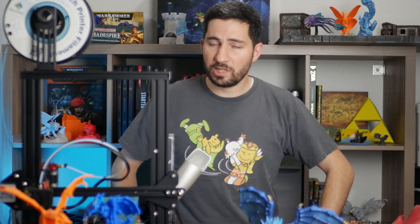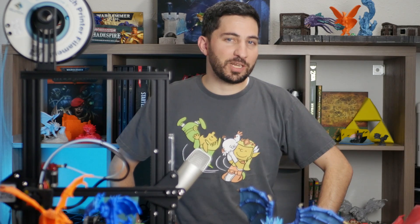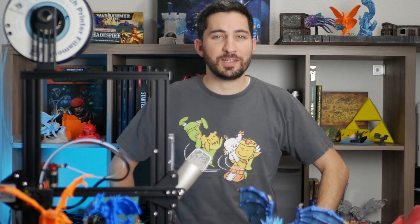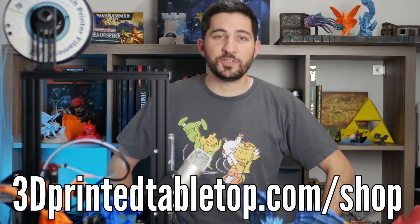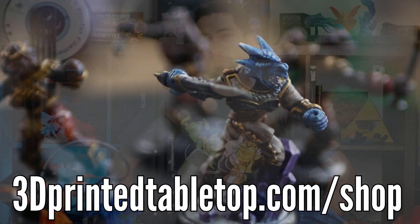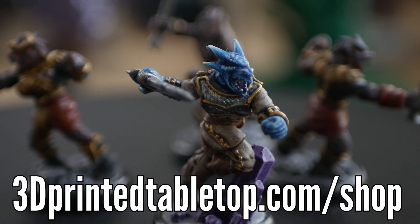So that's my list — what are some things you think should or should not be included when people post asking for help? I'm looking forward to reading your answers, and I'm sure newer members will be too. If you enjoyed this video, I'd appreciate a like, and if you enjoy this type of content, subscribe — I'd love to have you here every week. The best way to support the channel is to visit our shop below and pick up some cool models for your own table. Thanks for watching, happy printing, and happy gaming!